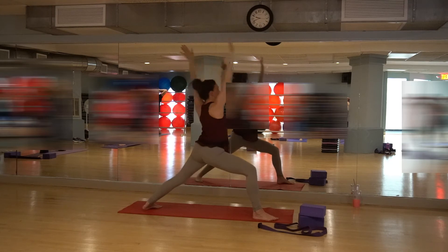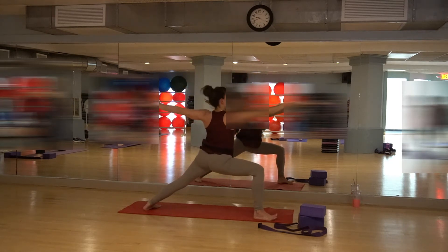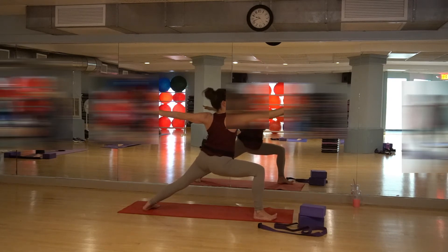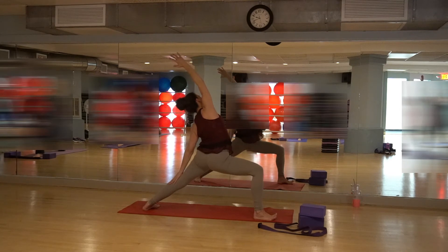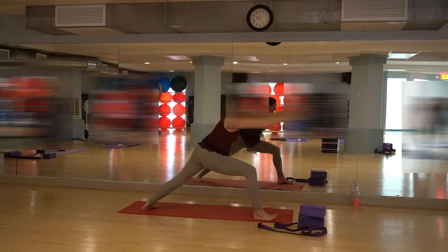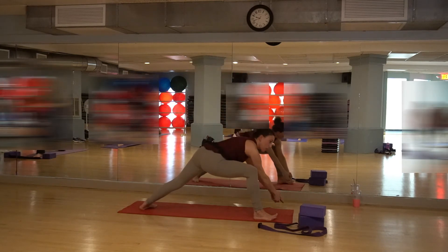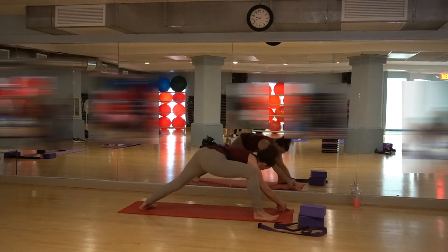Inhale and exhale. Come into warrior two — open up, spread into that warrior two. Get nice and strong. Turn your chin to the right. Left arm comes all the way up, reach all the way back. Breathe, breathe, breathe. Inhale, exhale. Reaching the arms all the way up and together. Turn back to the front. Bring your hands through the left corner of your yoga mat — come all the way out to the left corner. Come down into your stretch of your hips. Sitting bones are open. Breathe in, breathe out to the belly. 2 and 1.